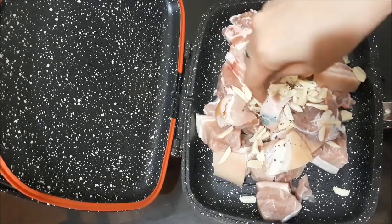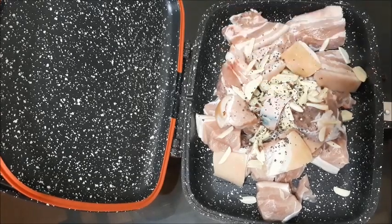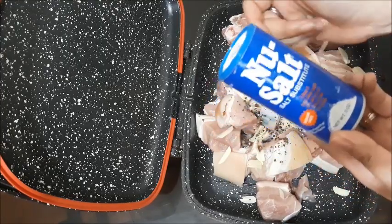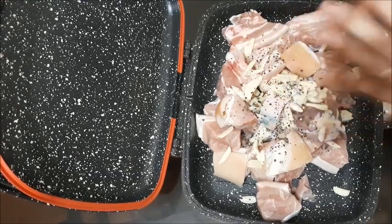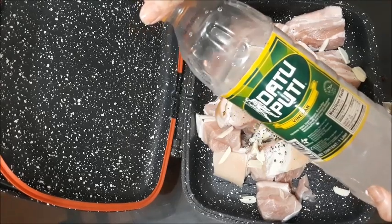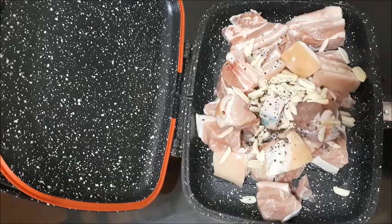And then some coarsely ground black pepper. If you can get your hands on freshly ground black pepper, do so. I'm using pre-ground because my pepper grinder isn't working anymore. And then either add a salt substitute, which I will be using, or just plain salt — just a tiny amount will do. And then add your choice of vinegar; I'm using plain white vinegar, just poured in like that.